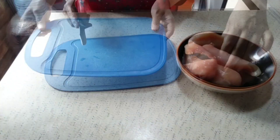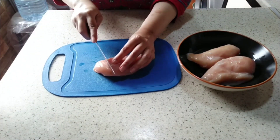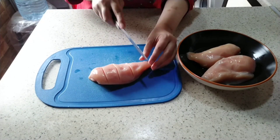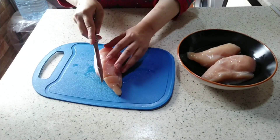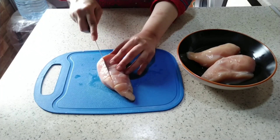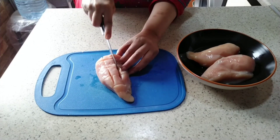Let's start the recipe. I have made chicken fillet and cut it horizontally. Then we will cut it vertically, like this. You will see this recipe at a restaurant because the recipe is so good.